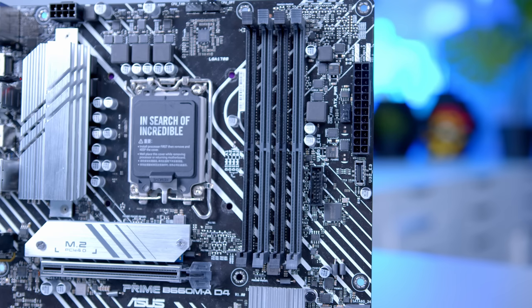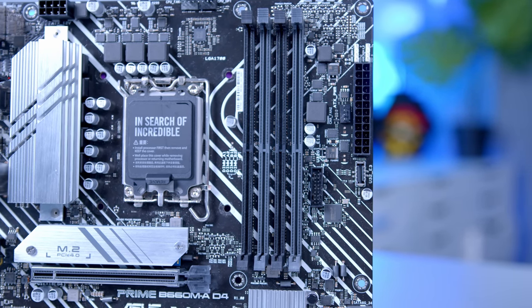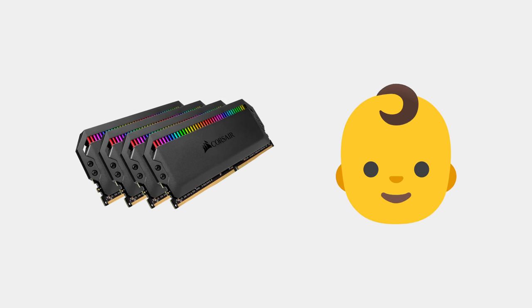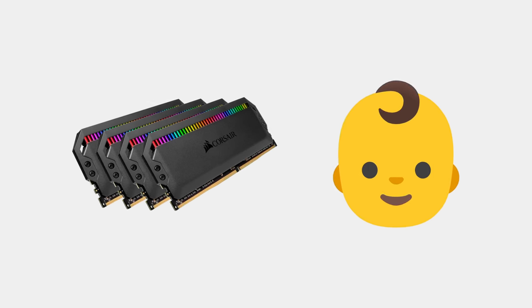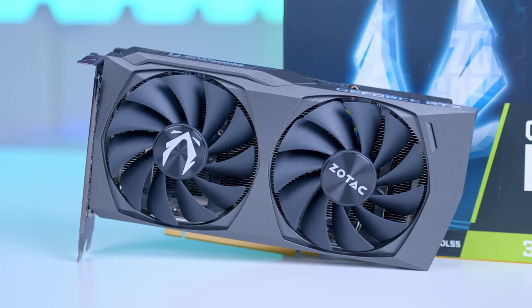What we're going to do now is move on to the RAM or the memory. When I talked about the motherboard, you may have heard the letters D and the number 4. D4 basically means the board supports DDR4 memory, rather than the newer DDR5. This might seem counterintuitive — why are we using older memory in a new build? To put it simply, DDR5 as a technology just isn't very mature yet, and it's very expensive per gigabyte, something which DDR4 isn't, and something which our 3050 and even up to a 3070 isn't going to make any difference.